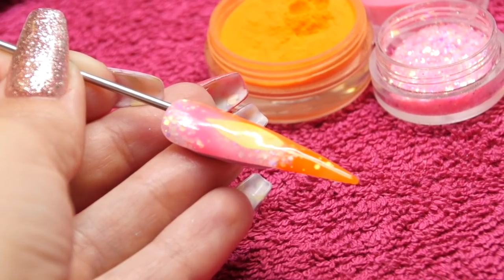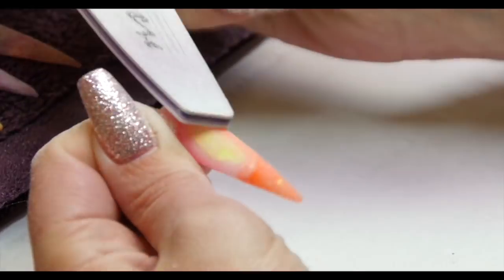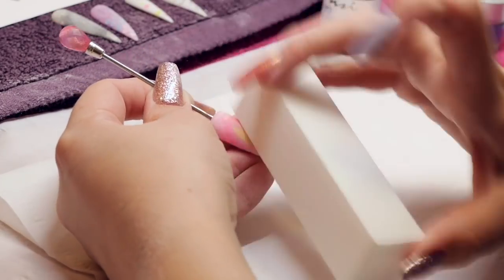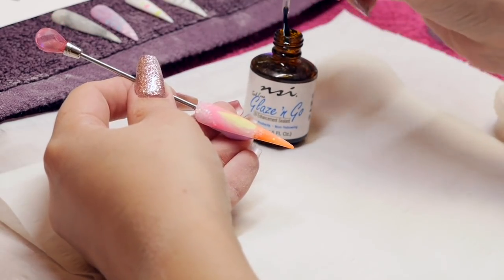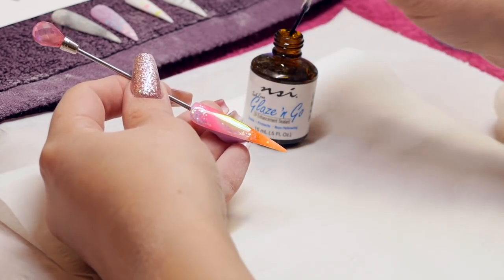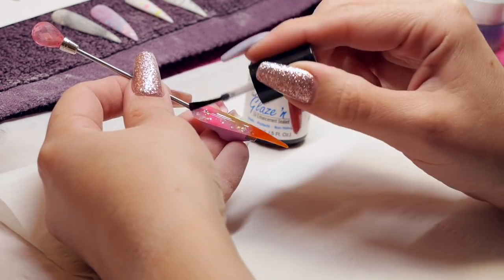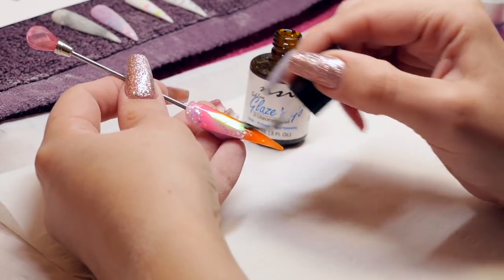So once you're happy, you can then file that nail and then buff that nail, and then get rid of your dust and apply your gel top coat. If you wanted to do some artwork underneath your gel top coat or on top of it — maybe some 3D or gel art — you can do that. Maybe some swirls around that angel paper; something like that would finish it off nicely. But I just wanted to do this video to show you the basic encapsulation of angel paper.